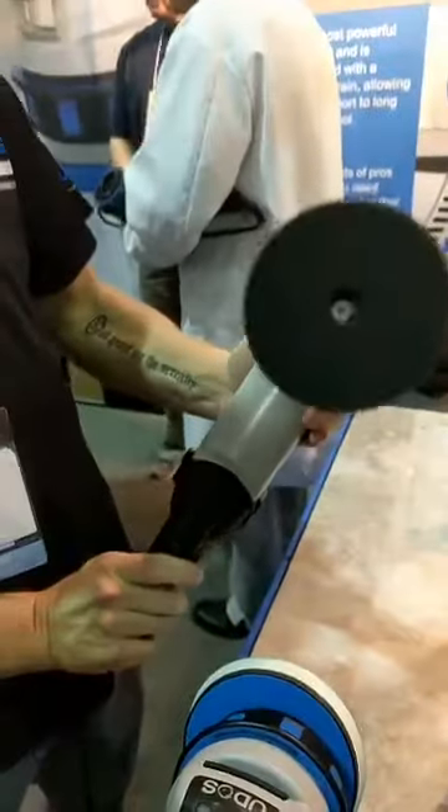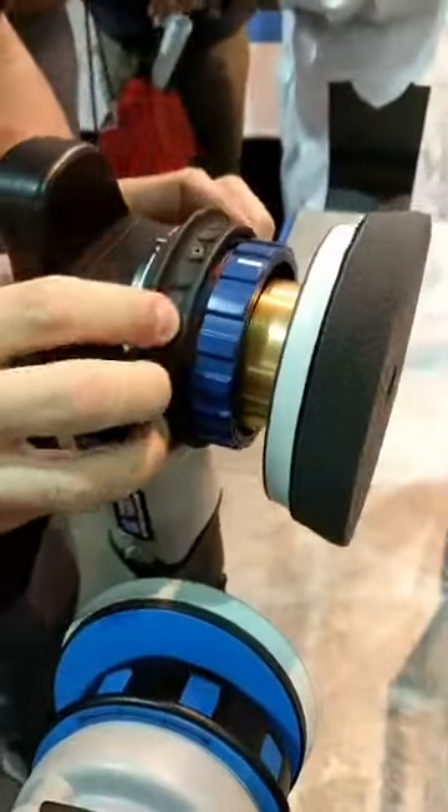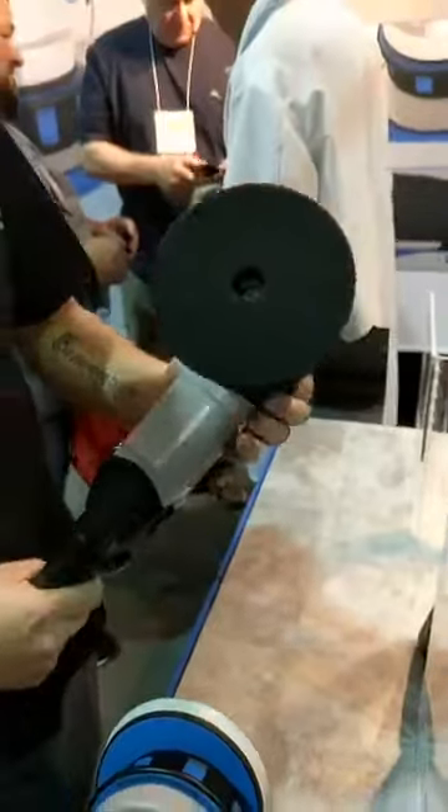As you can see right here, we have a 6mm orbit. We'll dial it back and come into 21mm — and now we have a long throw machine.